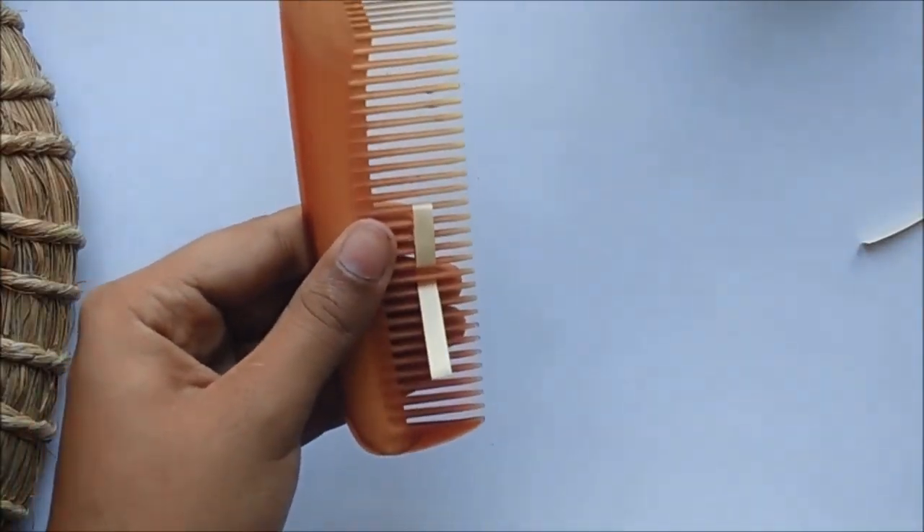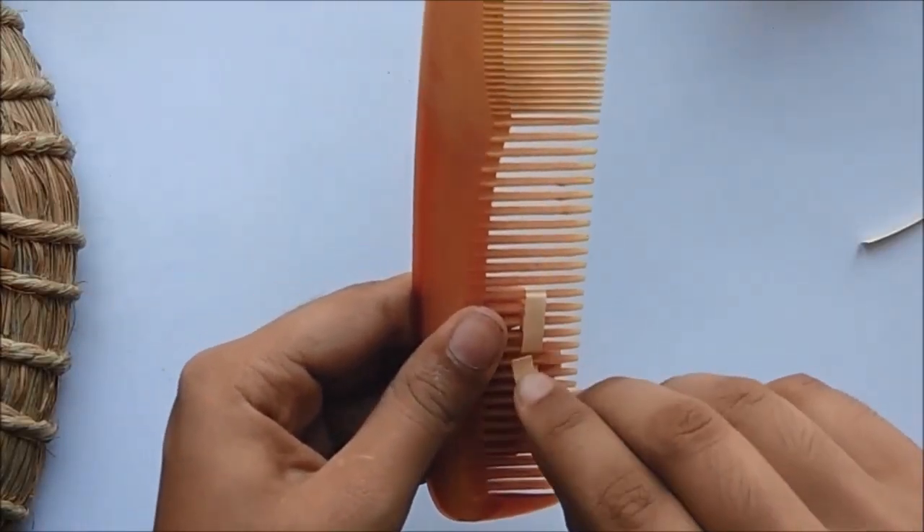Do not forget to glue the center as you go, otherwise it will just open up when you remove it from the comb.